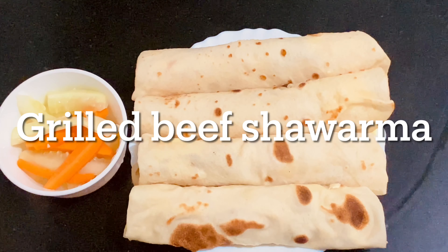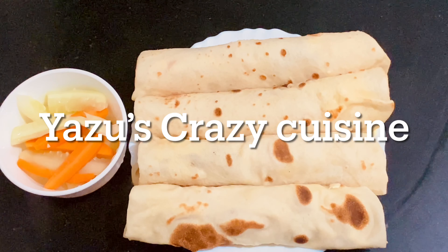Hello and welcome to our channel. Today we are going to do a big beef dish — beef grilled shawarma.